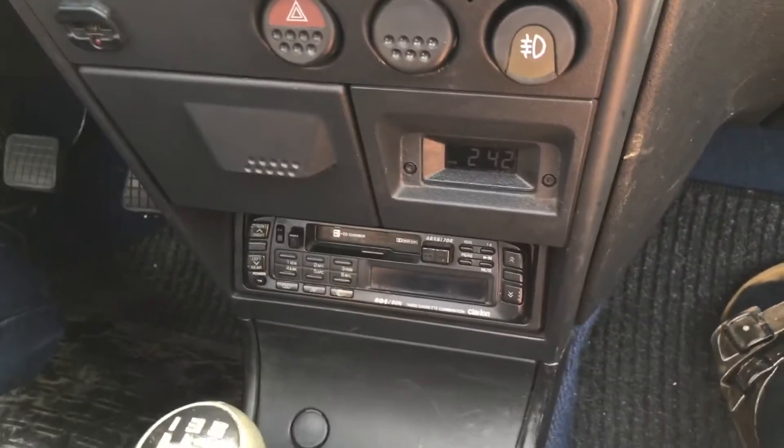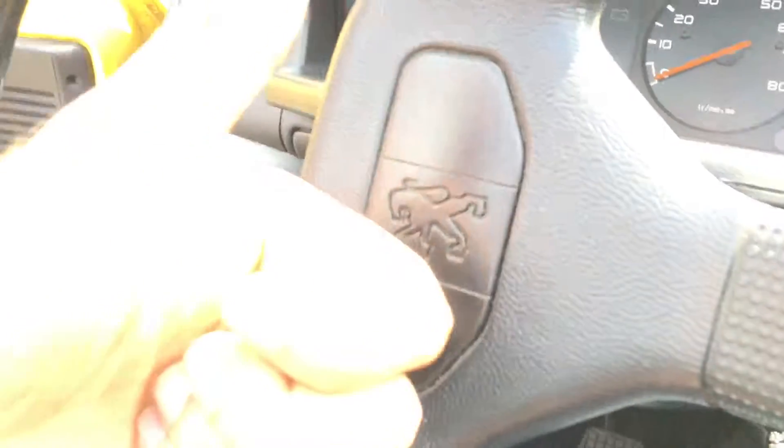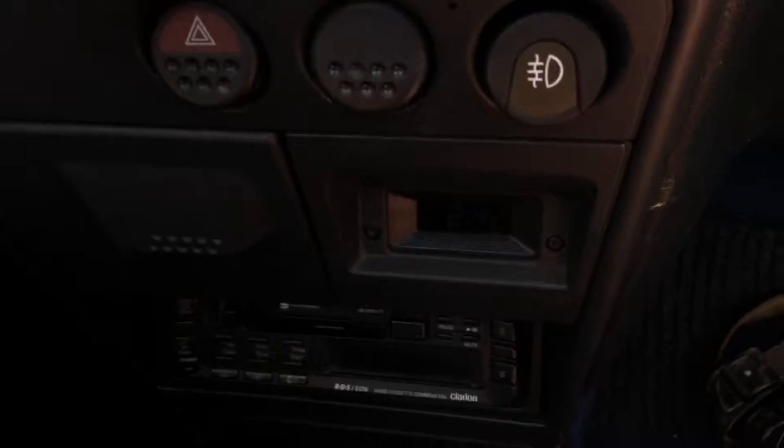Hello! Today I'm going to show you how to set the clock in a Peugeot 205.